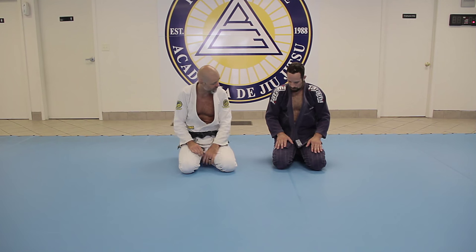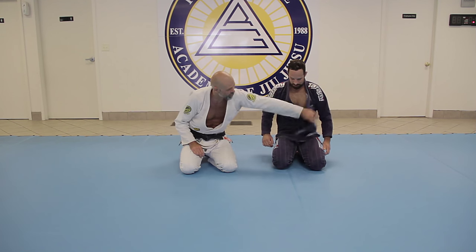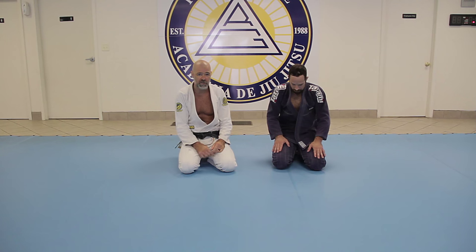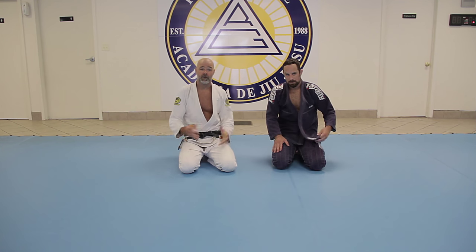One of the first things I do when I compete — I probably shouldn't tell this since guys might be scouting me — is I rip the gi tail out, because I want to use that later, especially when I get in the guard or in a passing position. Those are the two positions where I'm going to use it the most, to be able to wrap this tail around.